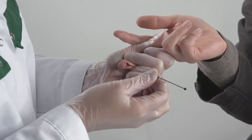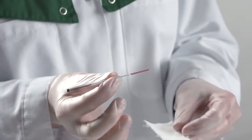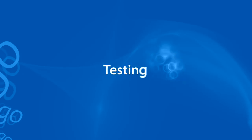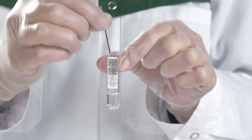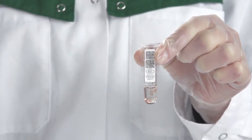In addition to the fingertip sample, venous blood, serum and plasma samples can also be used. Wipe the capillary with a paper or soft cloth to remove the excess sample from outside of the capillary. Place the capillary all the way into the buffer and press the plunger down. Make sure the capillary is completely empty. Discard the capillary and the plunger.